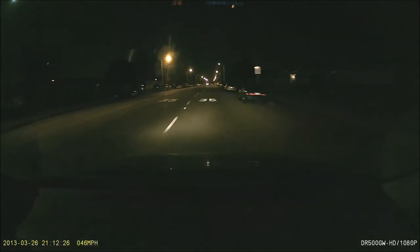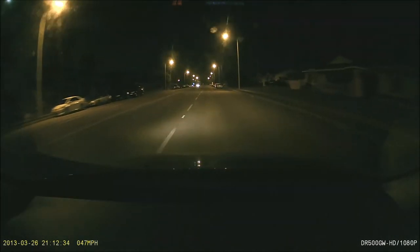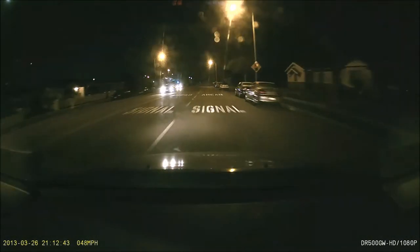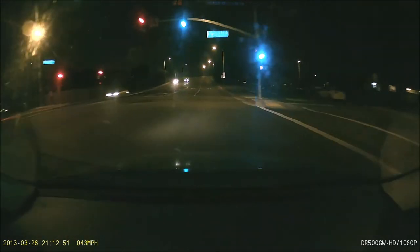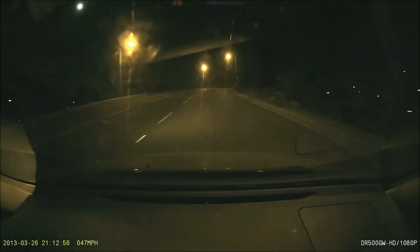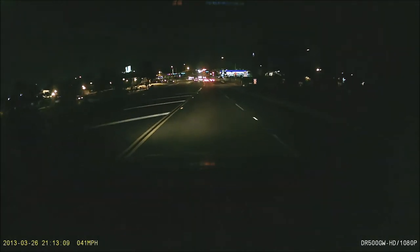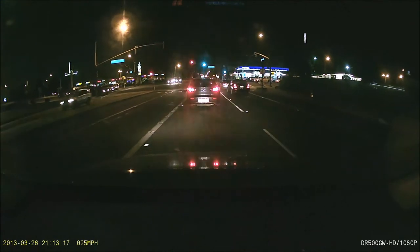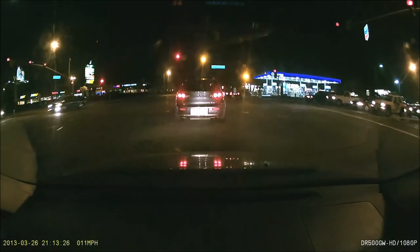Now we're testing out the night driving — the image quality and also the microphone to see how well it works. Right now I'm talking at about the same volume I would if someone was sitting right next to me in the car. I'm going about 50 miles an hour — now I'm dropping, going a little slower, 45 according to my speedometer. As I come to a stoplight here, hopefully we'll test the microphone and hopefully it sounds good. Again, I'm talking at about the same volume as if someone was sitting next to me.